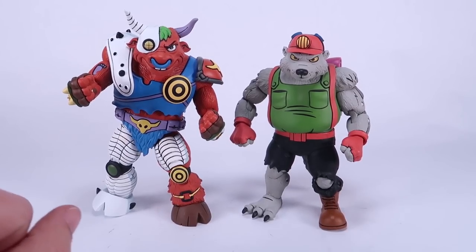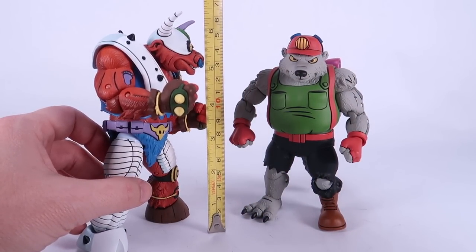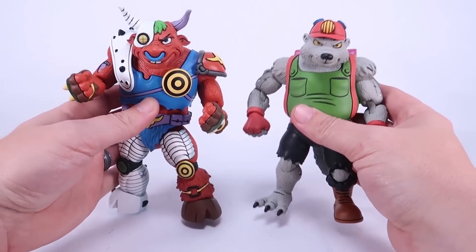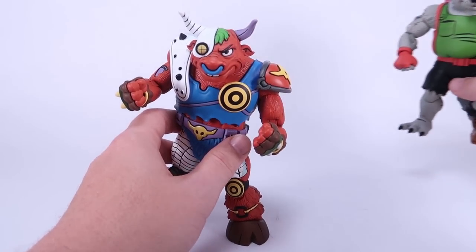Let's start with the scale — if I bring in the tape measure here, you can see Ground Chuck is just a little over six inches tall. Dirt Bag is about the same, right at six inches tall. Both of them are very chunky though — they are bigger dudes, so they do look bulkier compared to the turtles. Nice big old villains that could really do some damage in battle, so really nice looking figures overall.